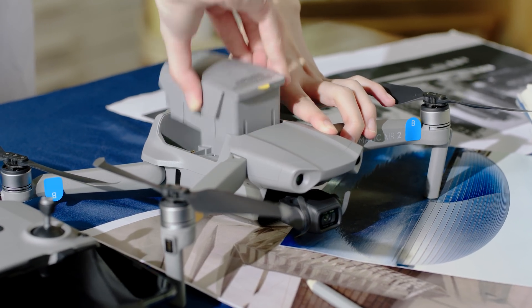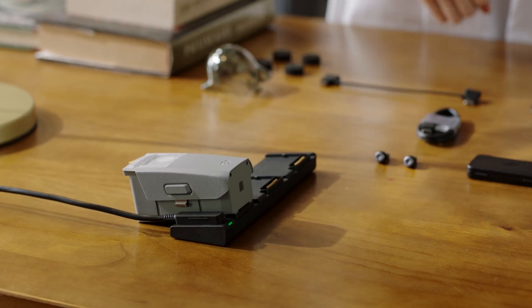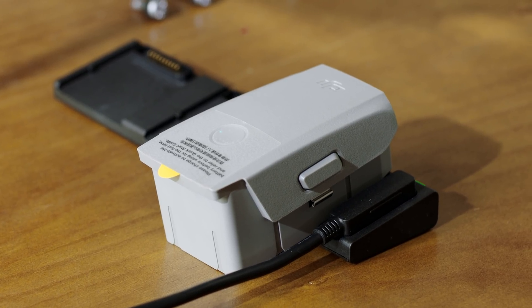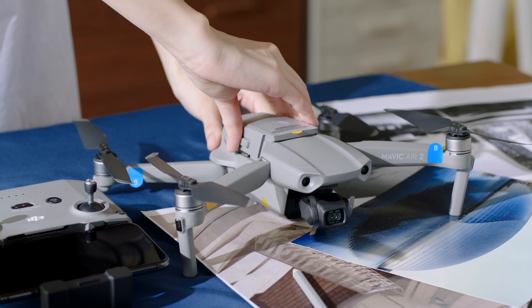Connect to and charge with the battery cable for about a minute to activate the battery. Insert the battery into the battery compartment — you should hear a click, which means the battery is secure.